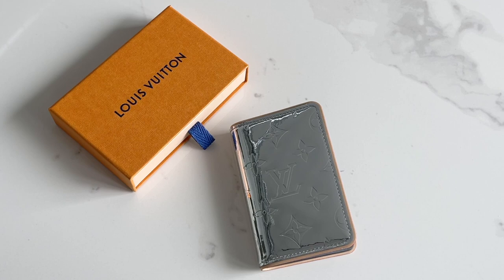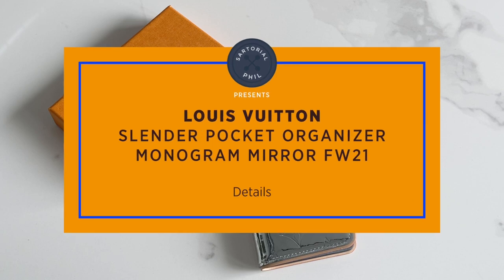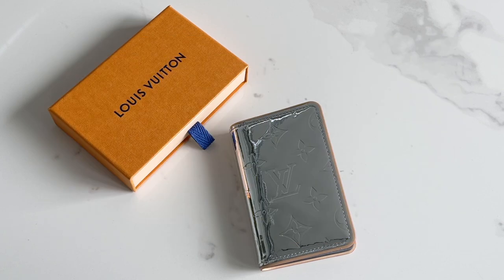Hey guys, I'm Satorial Phil. Welcome back to my channel. This is a more detailed look at the Slender Pocket Organizer in Monogram Mirror from the Fall Winter 2021 collection.